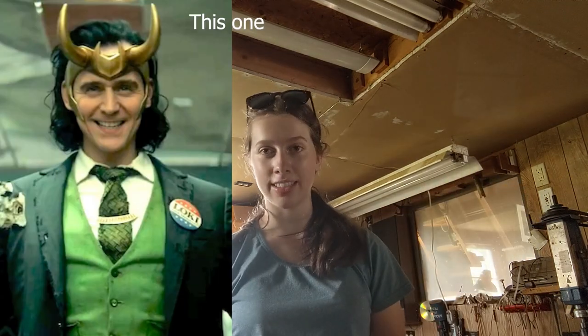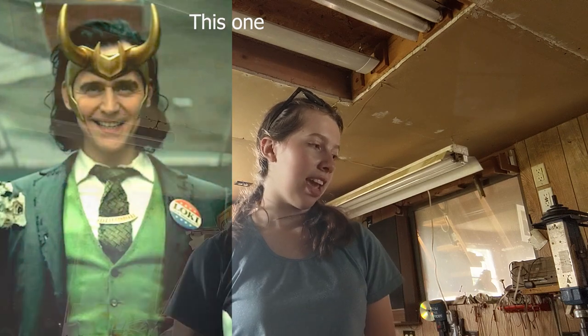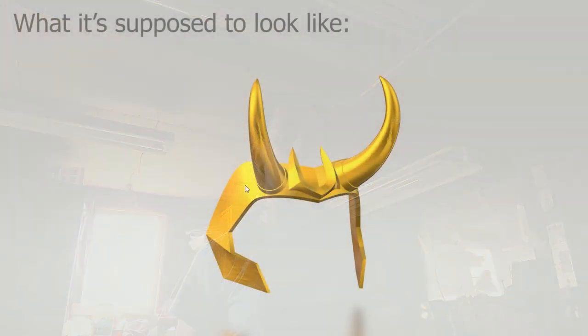Hey guys, so I'm going to be taking you along on a journey because a few days ago I embarked on 3D printing Loki's helmet crown. This one is a smaller version — it's not the full head helmet. And it's a journey because I had to overcome so many obstacles.